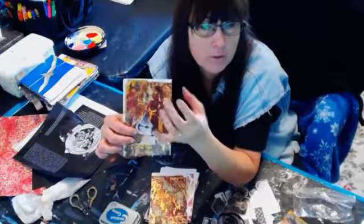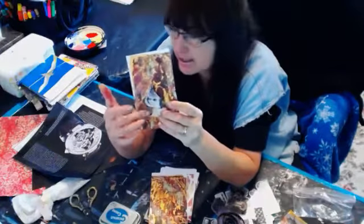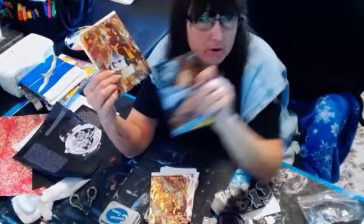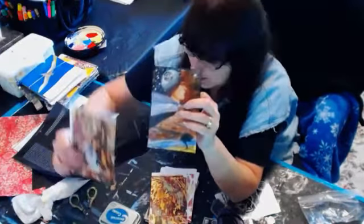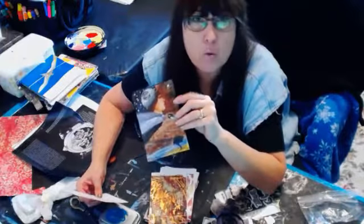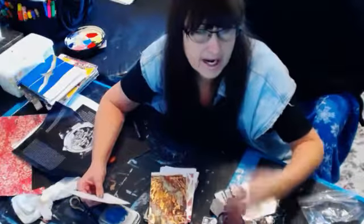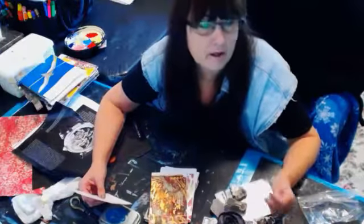But because this is acrylic paint only at this point, I can still matte medium and glue my collage elements down in the same way that I do on the art cards. If y'all want to see how I made these, I think we did eight that day — just go back about maybe a week and you'll see the art cards show. I usually just give them away during the show.